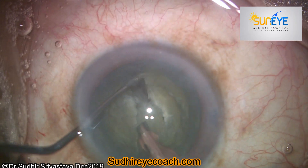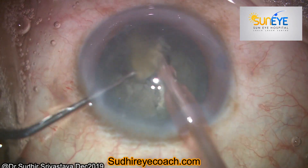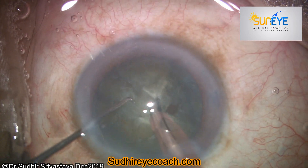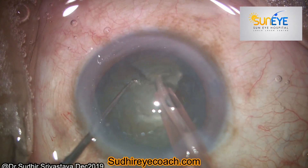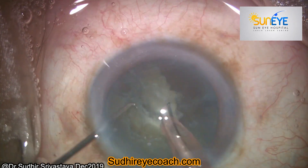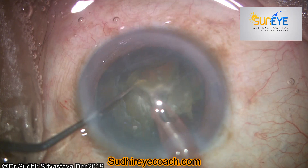I am practicing this habit of not touching the conjunctival surface, and it works very well even in highly uncooperative patients. Always give respect to tissues, and in return you will definitely get respect. Thanks for watching.